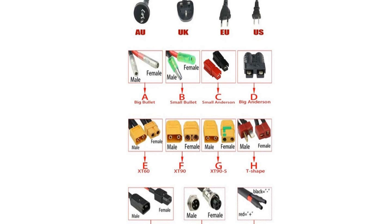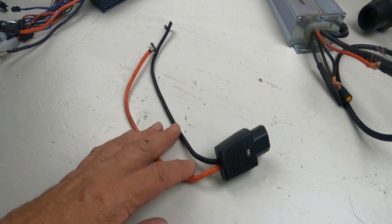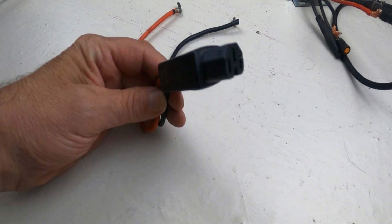There are many types of battery connectors to choose from. You can hand wire the connections together or pick a favorite quick connect. I personally prefer the power plug connection — it's easy to use and creates a really solid connection every time.